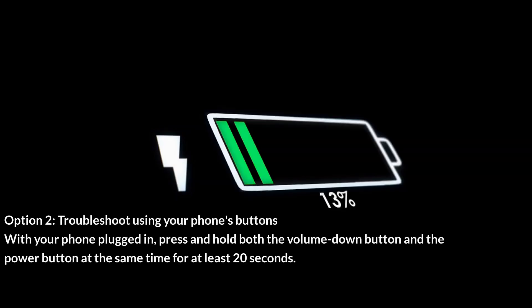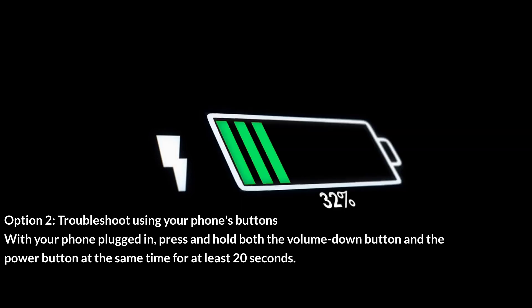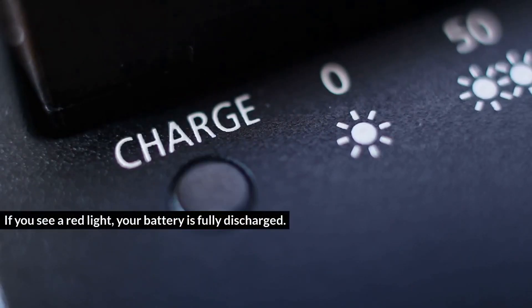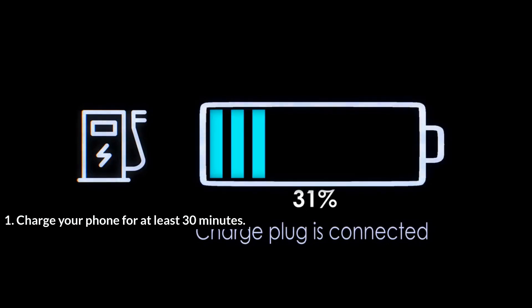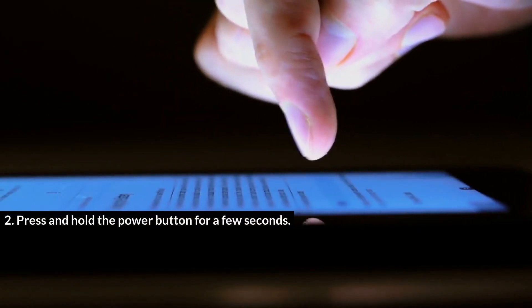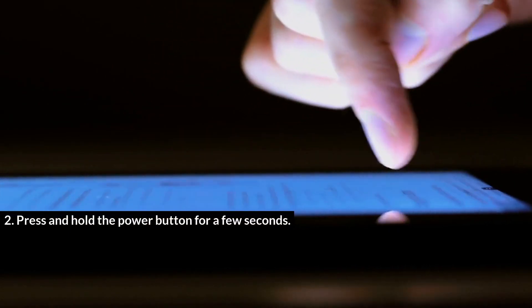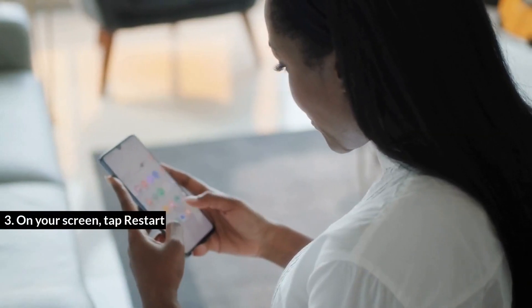Option 2: Troubleshoot using your phone's buttons. With your phone plugged in, press and hold both the volume down button and the power button at the same time for at least 20 seconds. If you see a red light, your battery is fully discharged. Charge your phone for at least 30 minutes, then press and hold the power button for a few seconds. On your screen, tap Restart.